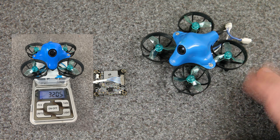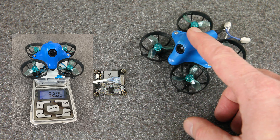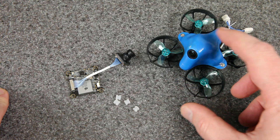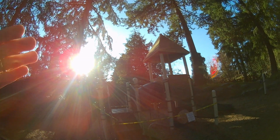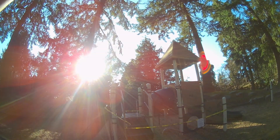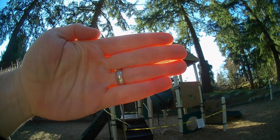This is definitely the smallest HD recording drone that I have and I will be interested to see how it performs. Beta FPV recommends this drone to be flown mostly indoors or where there's no wind, but it was a beautiful evening and there was very little wind, so I took this out to the park. The light was shining through the trees and I thought that would give the camera a good test as well.